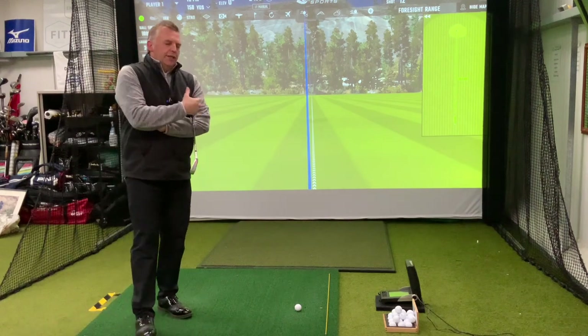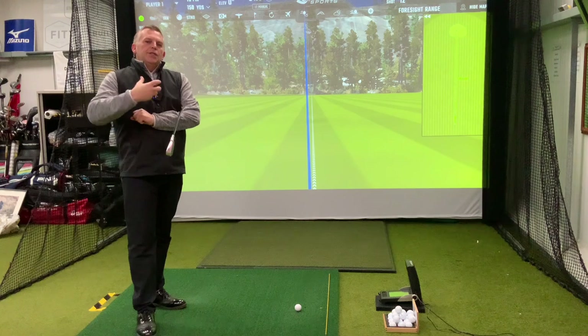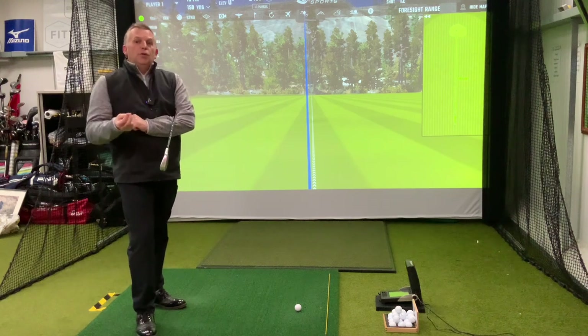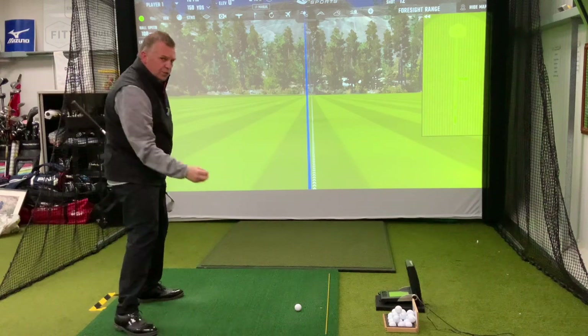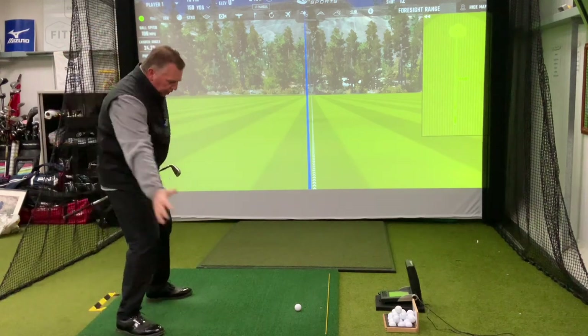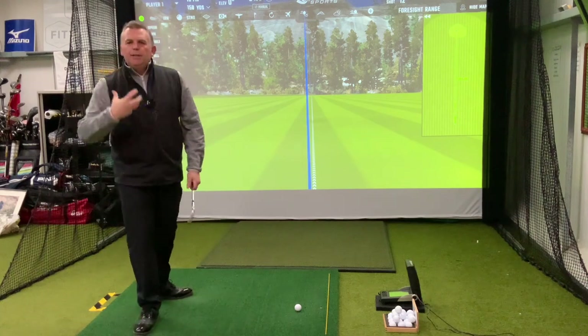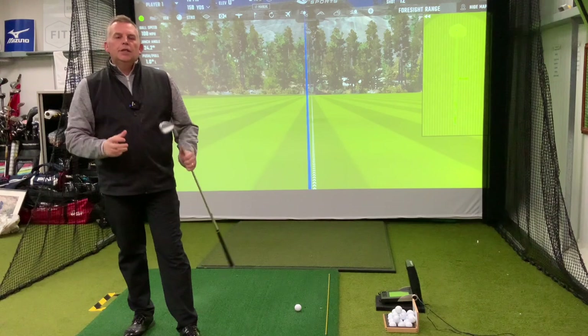Through a golf coach, you'll never hear 'keep your head down.' The most important thing is to move well. Yes, we focus on striking the golf ball — we look at what we're hitting — but what we don't do is keep our head down all the way through the shot, because it's going to limit how your body should move in the golf swing.